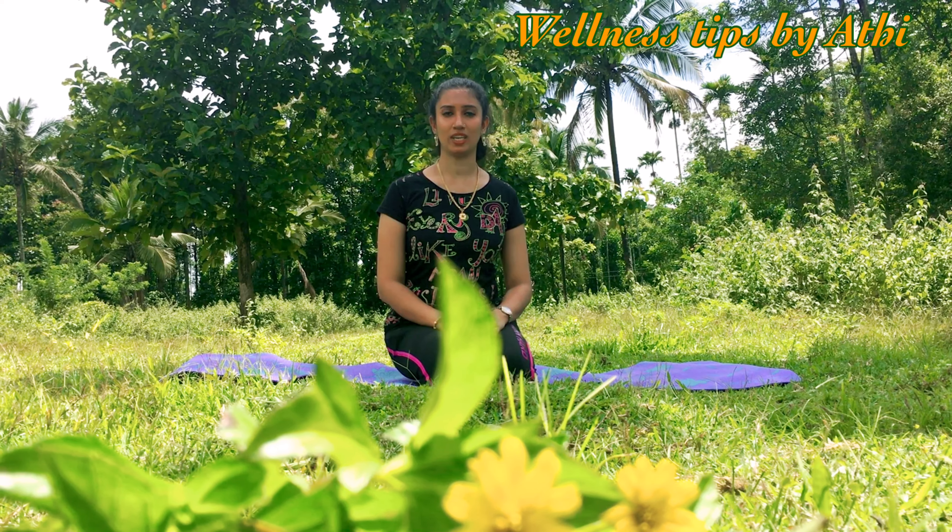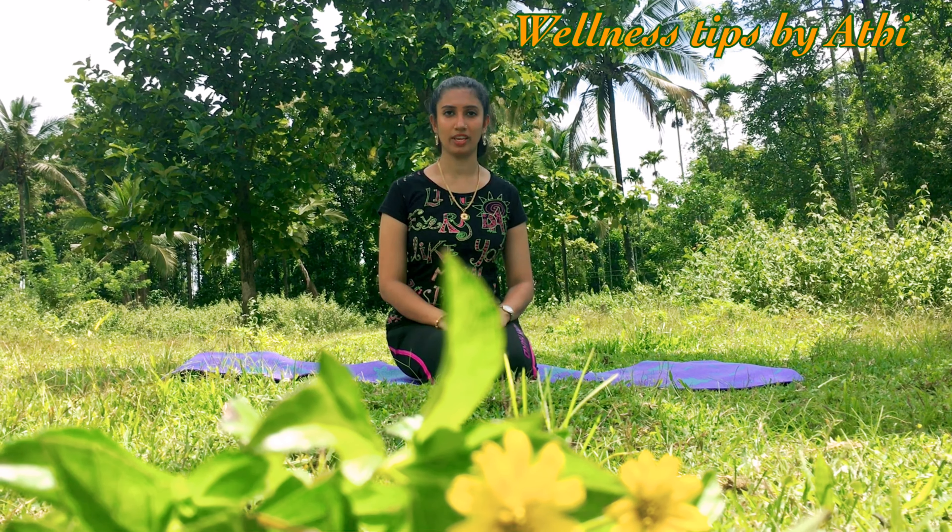Before starting these exercises, we have to do a couple of rounds of sun salutation, which helps to warm up your body. If you don't know how to do sun salutation, please check the description box — you will get a link there.